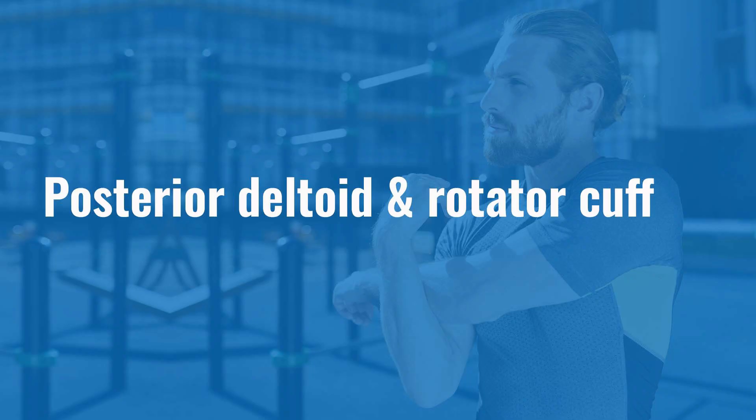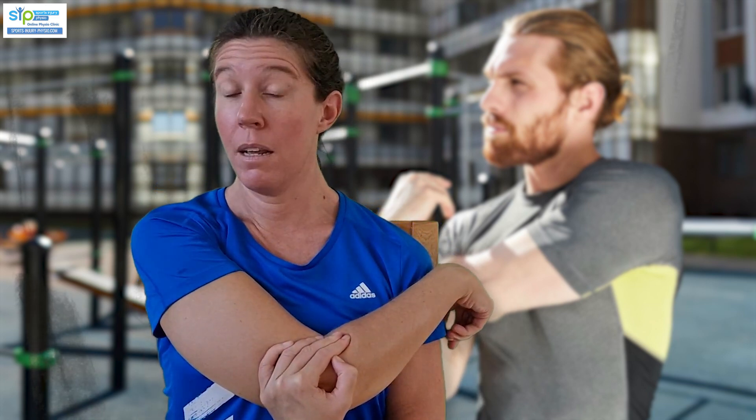To stretch the back of the shoulder, the deltoid, and a little bit of the rotator cuff, what you do is you bring your arm across and you pull it to your chest. But can you see how my shoulder has come up? I don't feel much of a stretch here. If I keep my shoulder down and I do the same thing, immediately I feel more of a stretch.